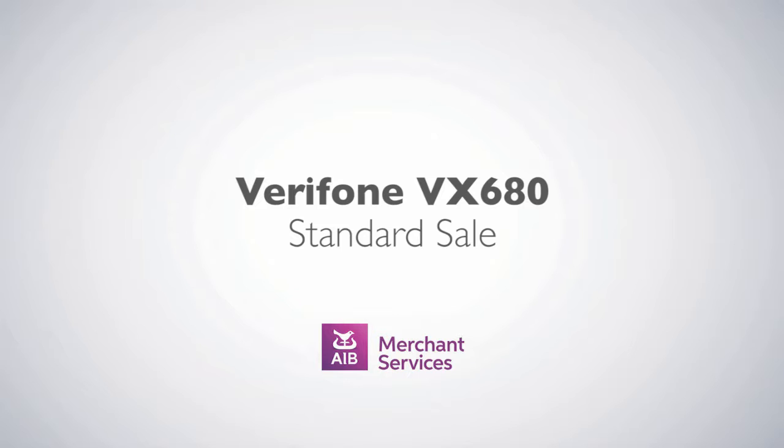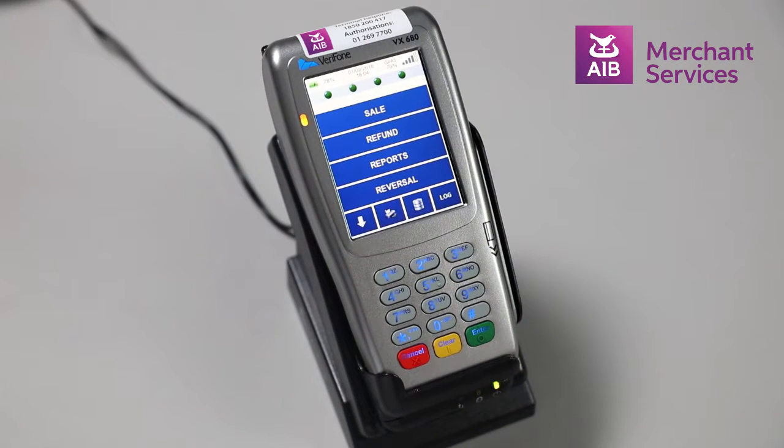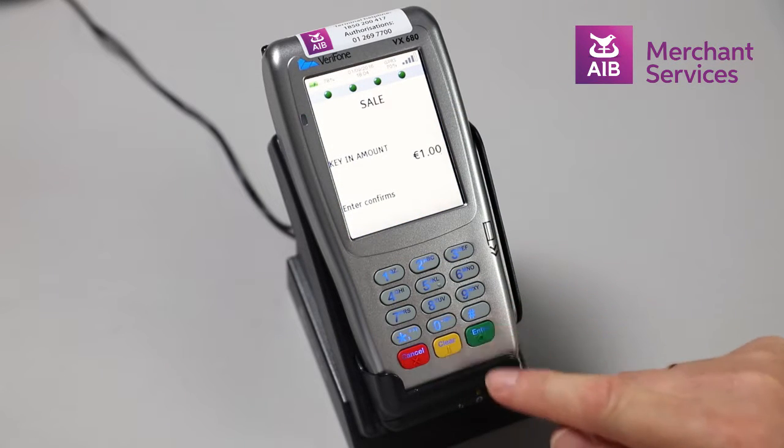Completing a standard sale transaction on the Verifone VX680. Select Sale from the main menu. Key in the amount of the transaction and press Enter.